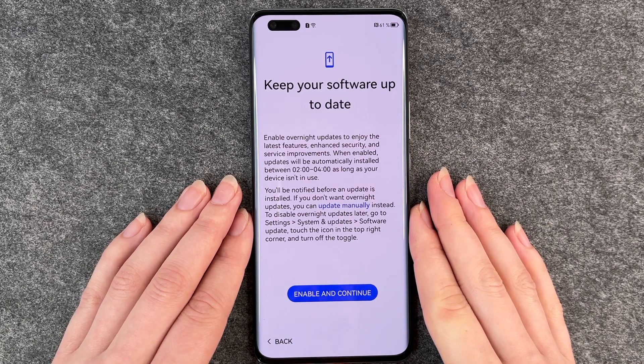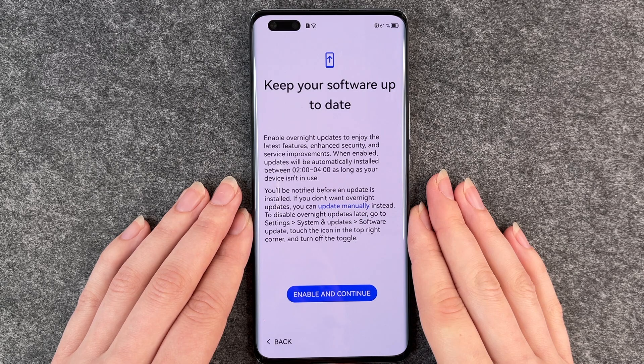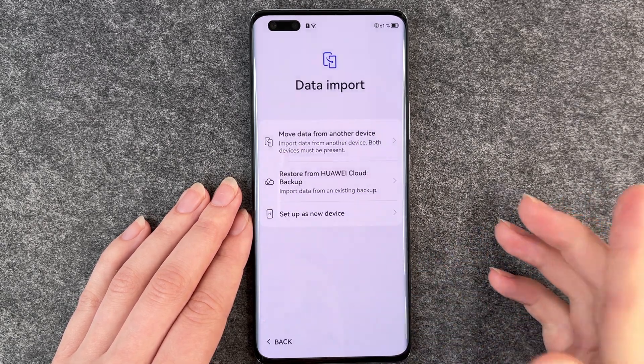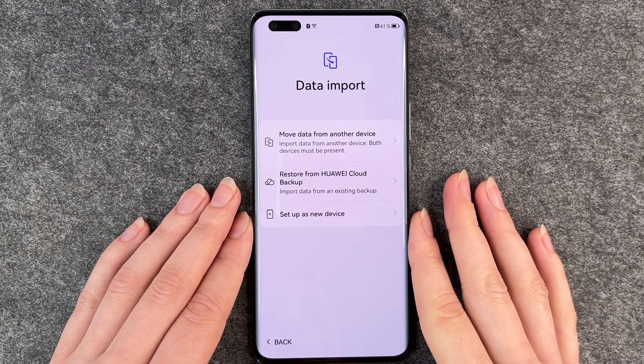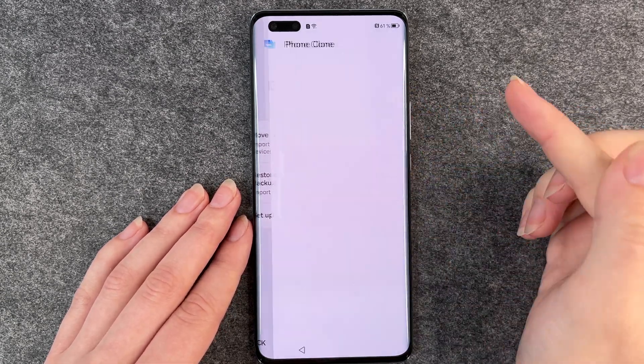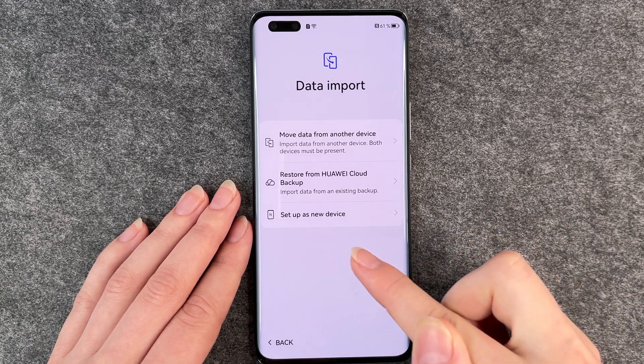Keep your software up to date — enable overnight updates to enjoy the latest features, enhanced security, and service improvements. When enabled, updates will be automatically installed between 2 a.m. and 4 a.m. as long as your device isn't in use. You have no other option than to enable and continue. Now the phone goes to data import. You can import data from your old phone, restore from Huawei cloud backup, or set up as a new device.